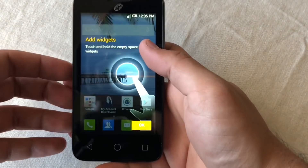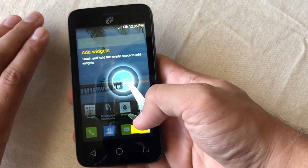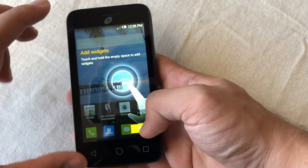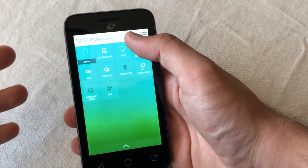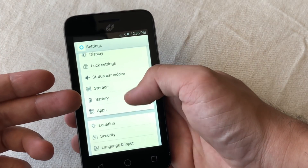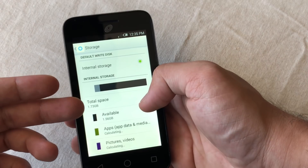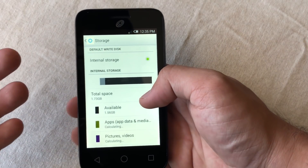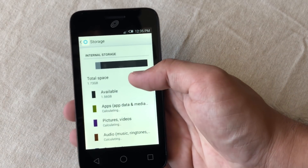Getting through setup was really simple — you don't need to activate anything to use the phone. I'm not going to be testing out any plans; we're just going to see how the phone operates, go through a few benchmarks, and check storage space. There's only 1.56 gigs of storage available, which is really nothing at all.